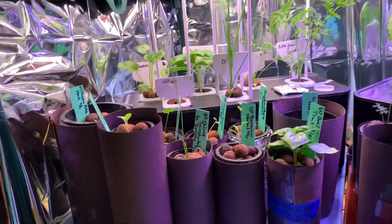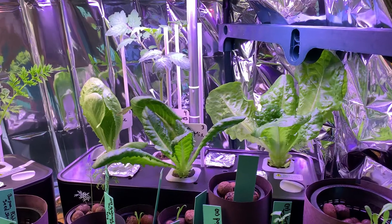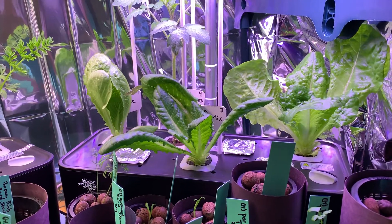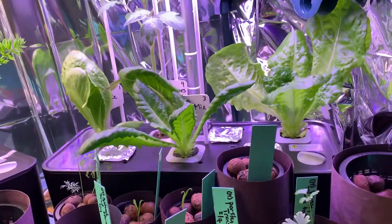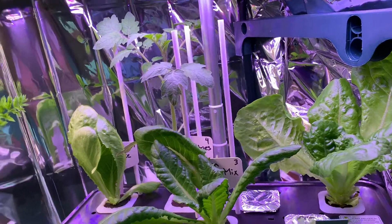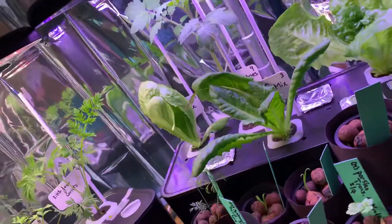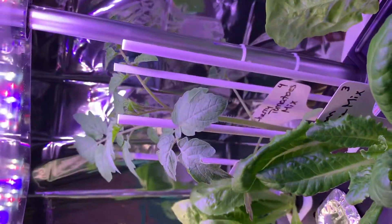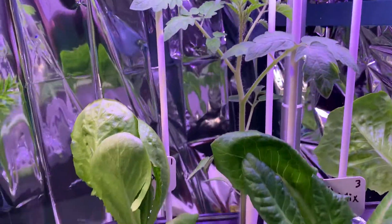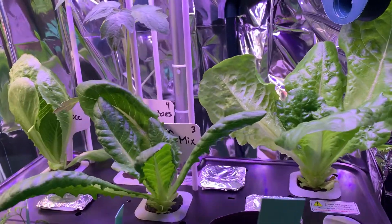Unfortunately I had that same electrical issue, so I had to change out the lettuce system today to a new system — they sent me a new one. Hopefully it won't happen with these guys. We're looking at day 33 on lettuce, and then day 27 or 28 on the cherry tomatoes — I'll put it in the description, sorry. But they're growing really well.